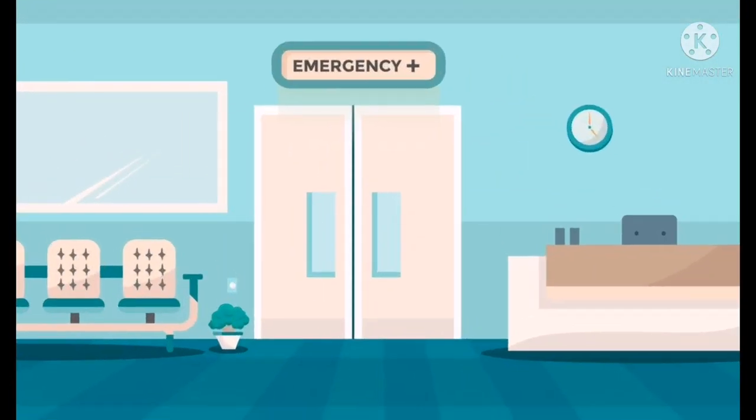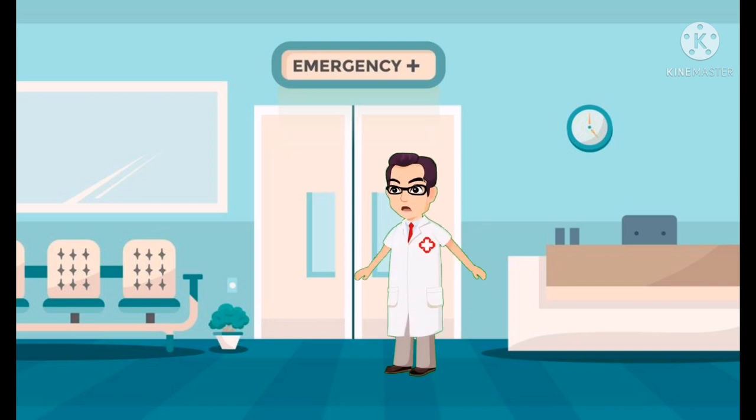Button batteries are like a loaded gun and are commonly found in every home — in TV remotes, AC remotes, and toys. Keep these things out of the reach of children. Thank you.